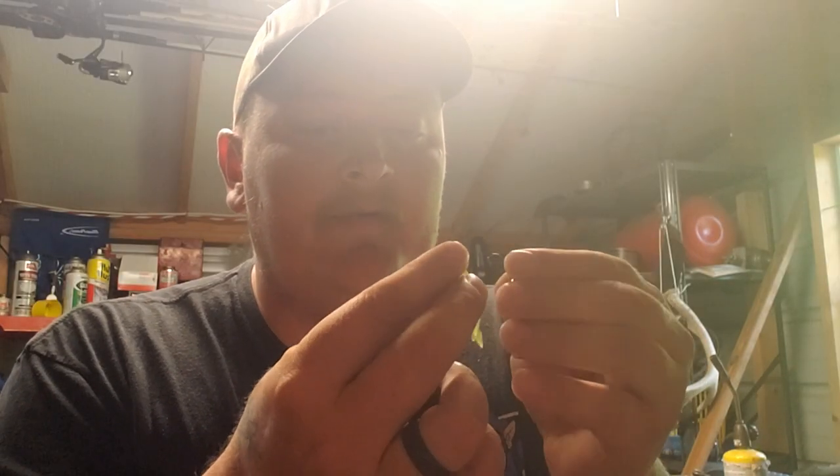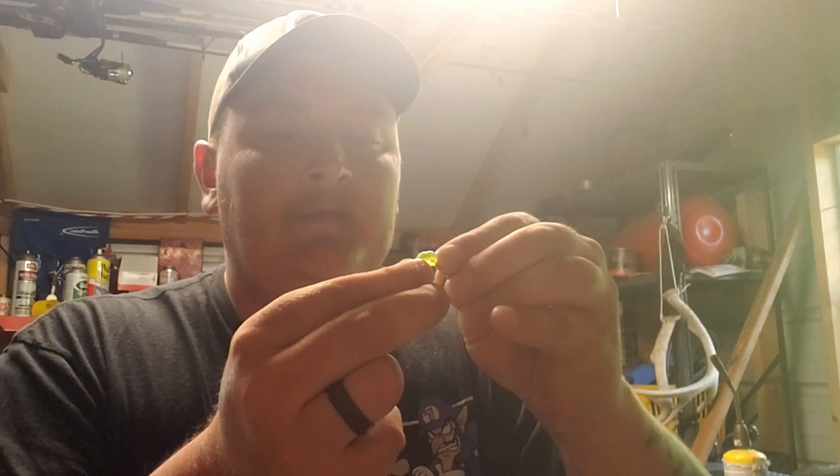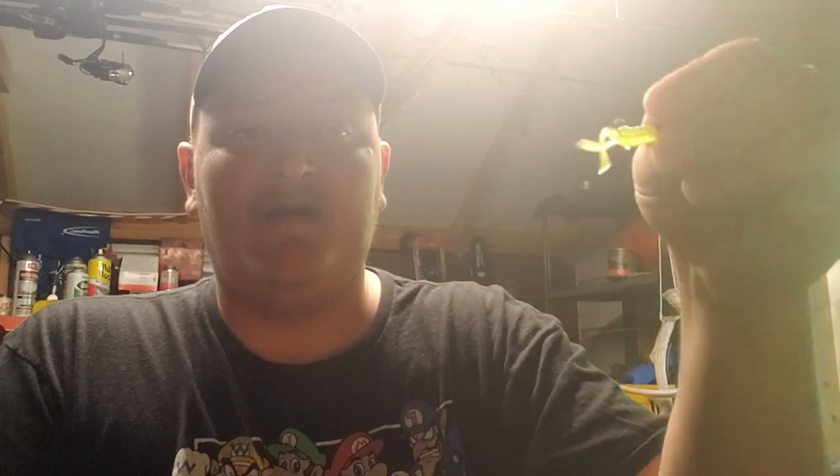Now let's rig this — same as the other version. We're going to thread it up, but we're going to do it sideways. That way, this is what you end up with. Now it's got insane action as it's swimming through the water. Just check that thing out.